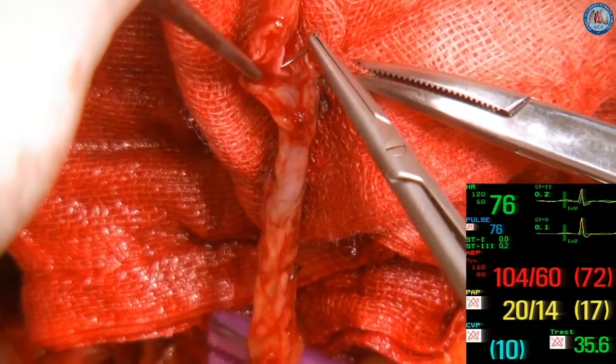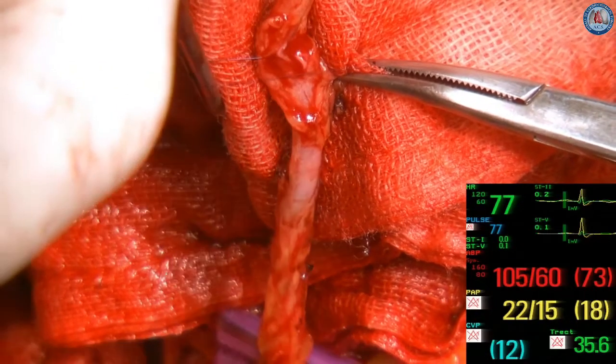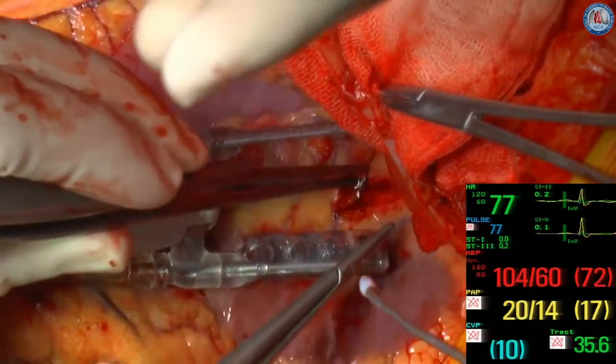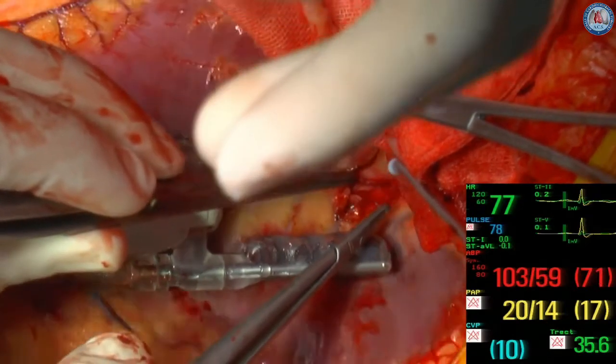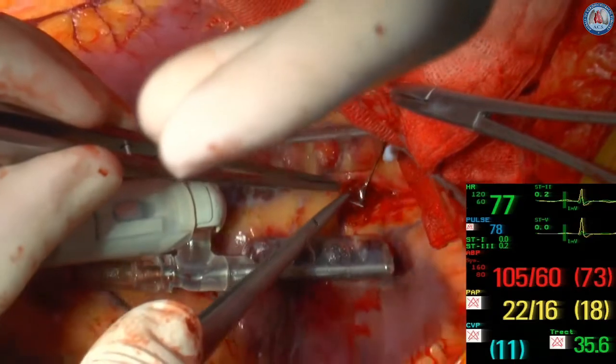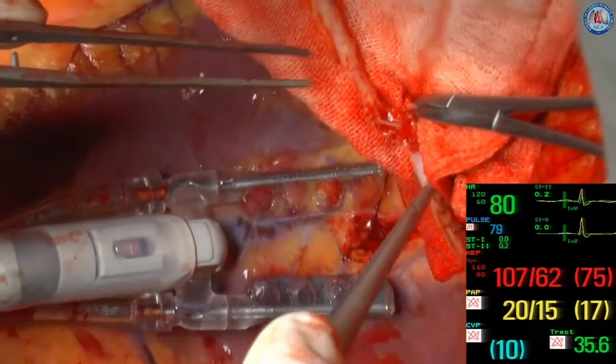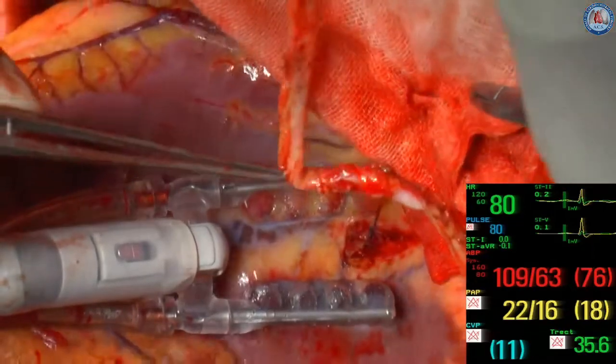The PDA had become totally occluded. The side-to-side anastomosis between GEA and PDA was constructed in diamond fashion. The heart was positioned vertically, and a coronary shunt of 1.5 mm was inserted.